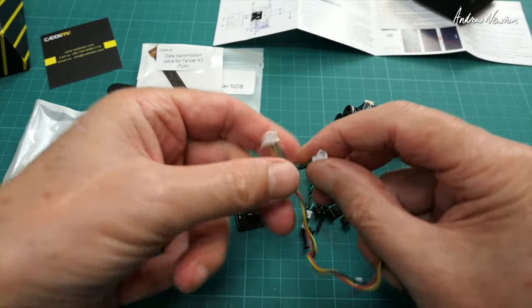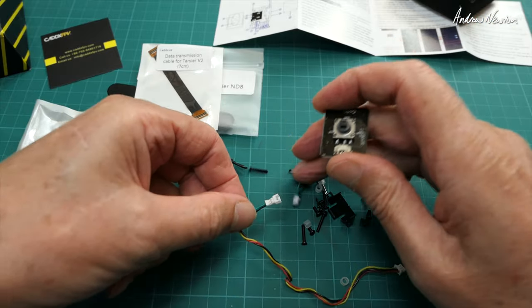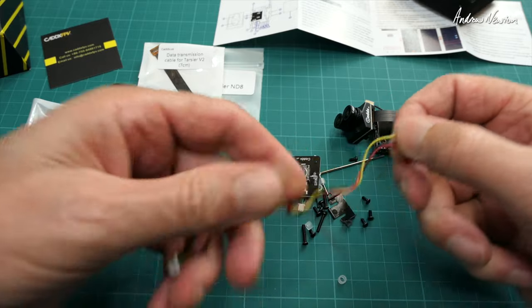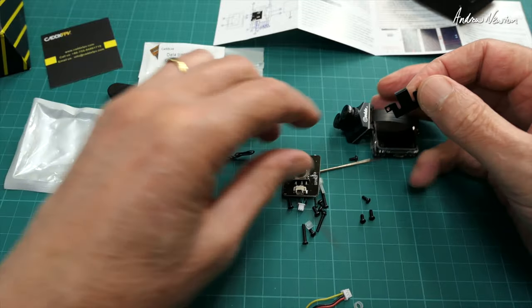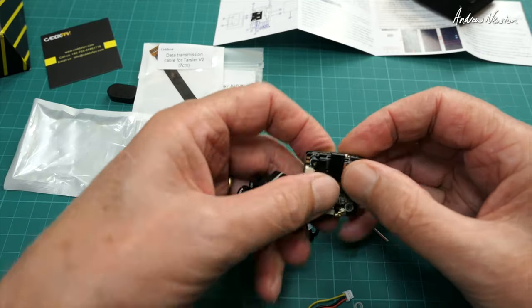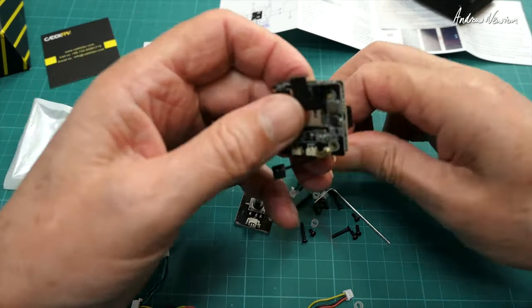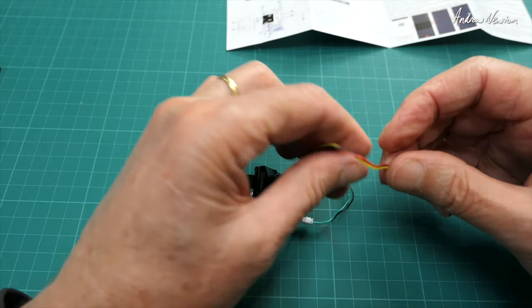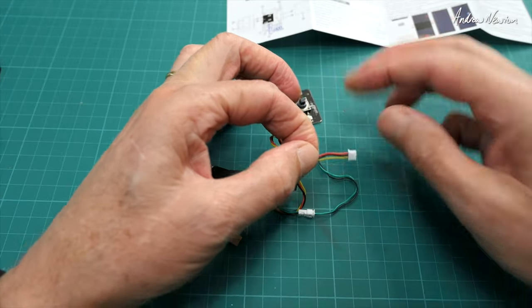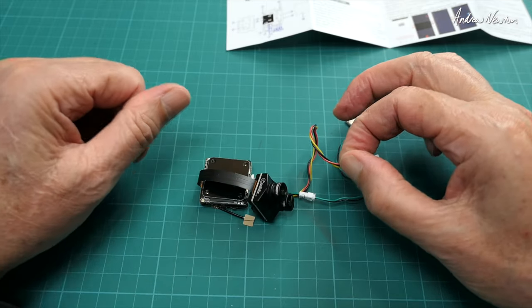This is the main cable — we've got the setup connector, power, ground, and video. There's a little card cover to stop the SD card popping out in a crash, which is a good idea. Little plastic standoffs as well. For my use I'm going to have to change that to a normal DuPont 3-pin plug so I can plug it into my FPV systems. I'll do that now.